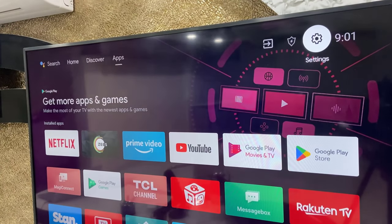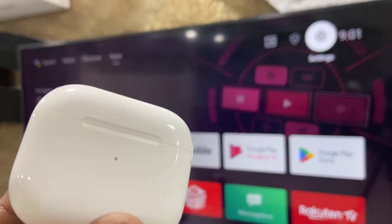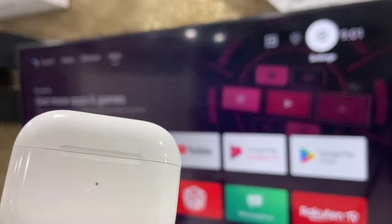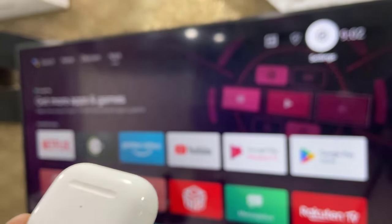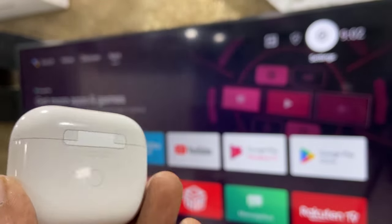Hey guys, welcome back. In this video I will show you how to connect any earbuds to any Android Smart TV. First thing is, if your earbuds are connected to any other devices, first unpair them from those previously connected devices.